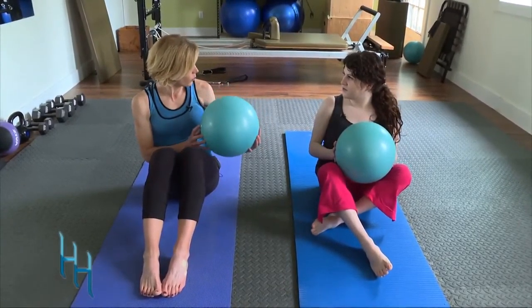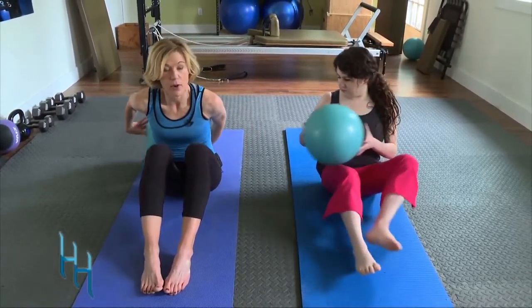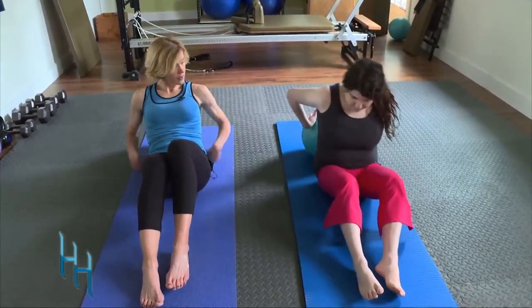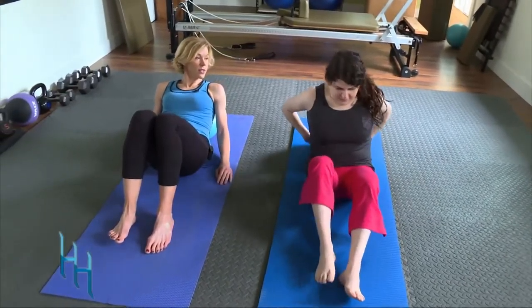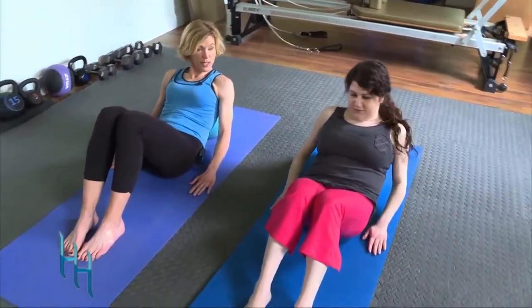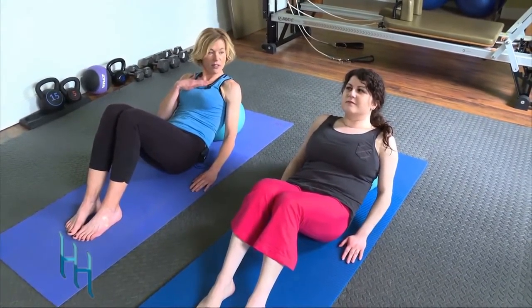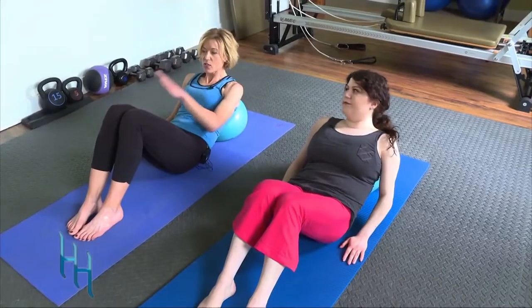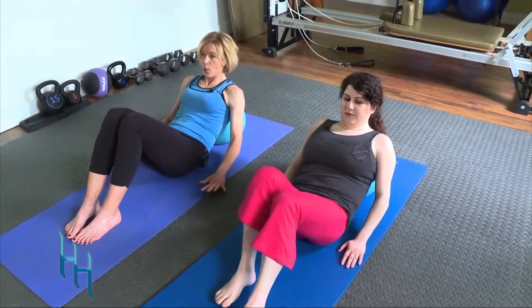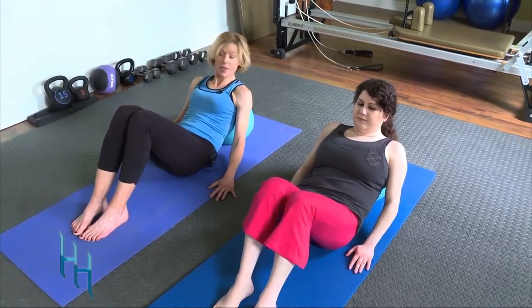This ball acts as support to take the tension off our neck so we can just focus on our core. Take the ball and put it behind your back roughly where your bra strap would sit. Have your palms down, feel comfortable, chin not resting into your chest, and your gaze just above your knees.